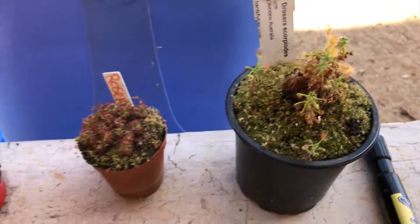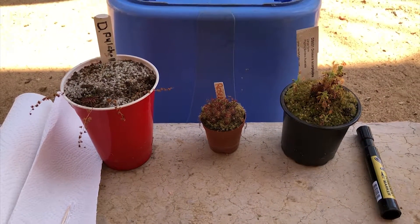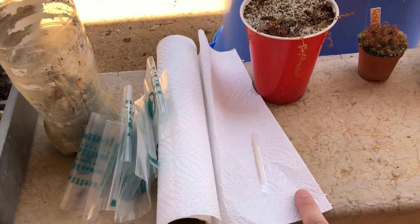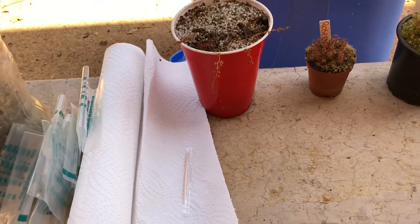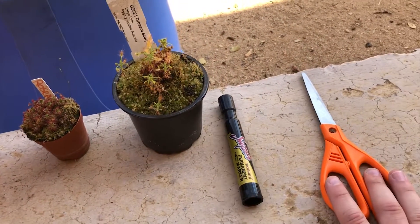I'm going to be harvesting all of these plants' gemmae and giving them to some of my friends. So what you'll need to do this is some paper towel, a toothpick, some plastic bags to put the gemmae into because you want it to be airtight, a permanent marker, and some scissors.